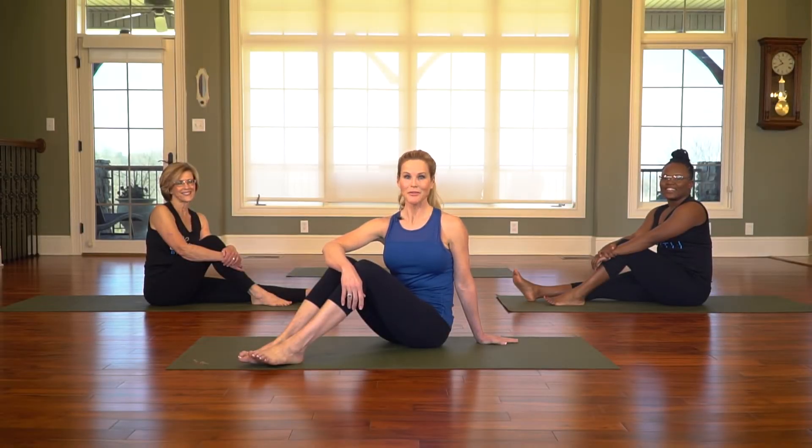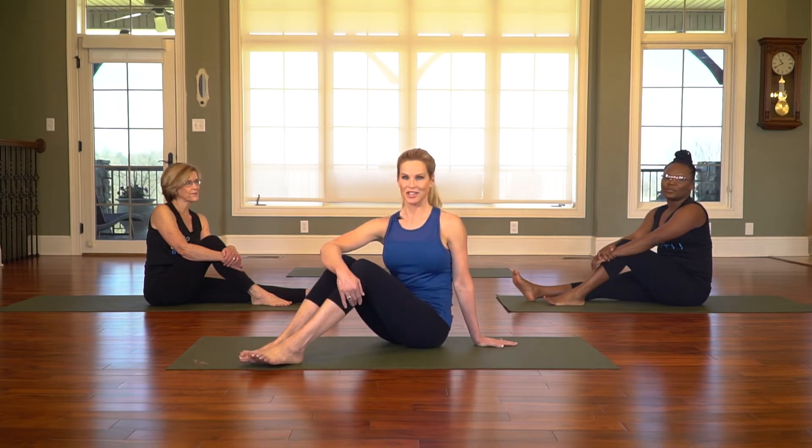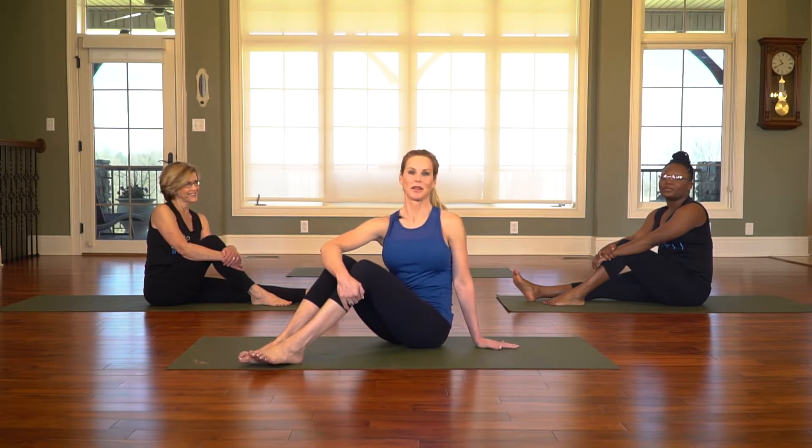Welcome back to Shaped by Faith. My friends Donna and Monisha will be showing the various modifications and progressions for each exercise. Donna will be showing the progressions and Monisha will be showing the modifications. Let's get started.